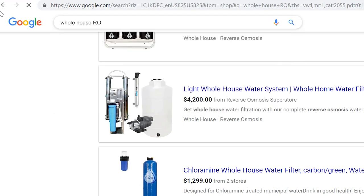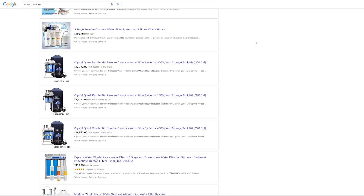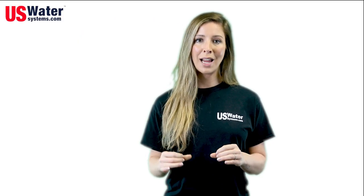Anyone can sell you a whole house reverse osmosis system, and as you look around the internet you're going to find all sorts of prices. We have been doing this for a long time and we know every kind of shortcut a company can take. The initial price is only a part of the cost. Here are a few additional things to think about.